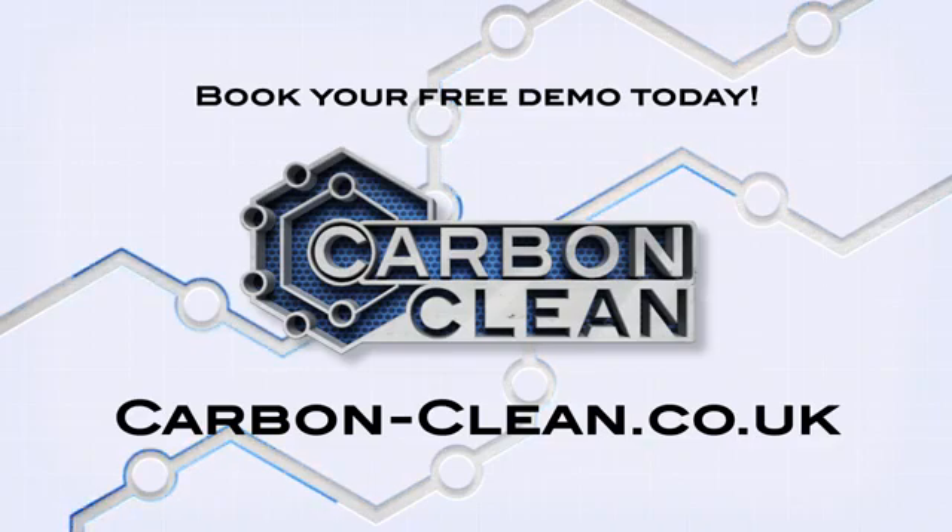Get in touch. Speak to one of our experts to organise a free demo of the CC16 in action.